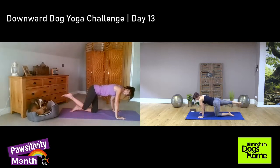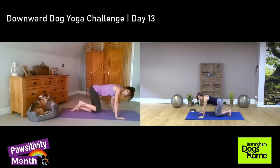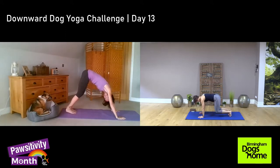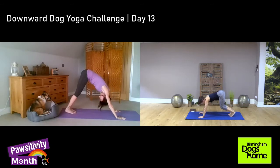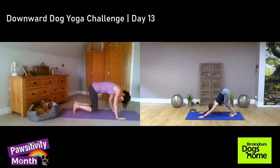One more — on all fours, tuck your toes under and go to the down dog position. Inhale on all fours, slowly exhale, really lift your hips high and try to move your head, bring your head between your arms. Really feel the stretch in the back of your legs as well as your upper body, arms, shoulders, and your chest.